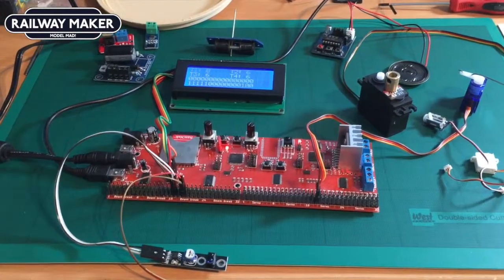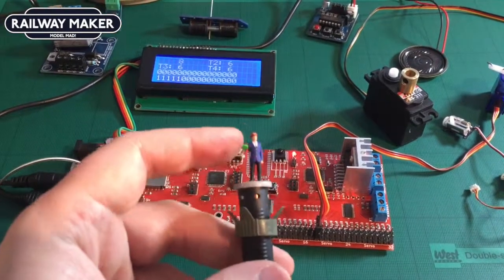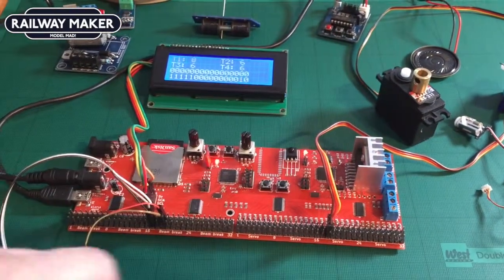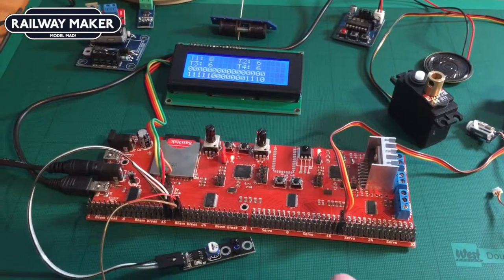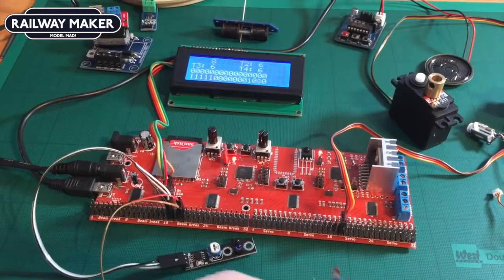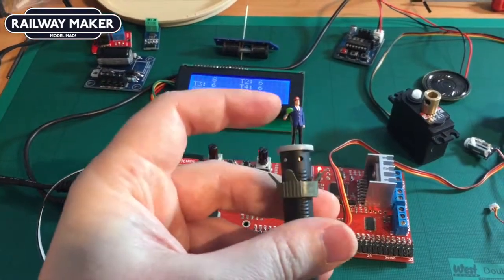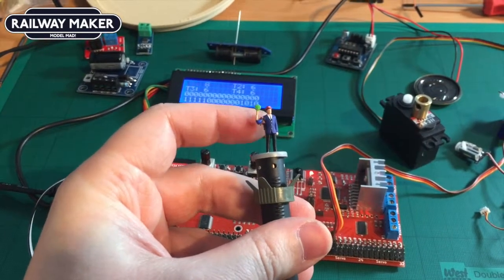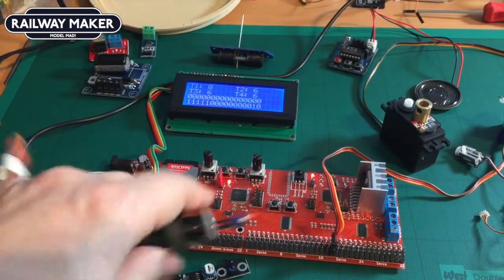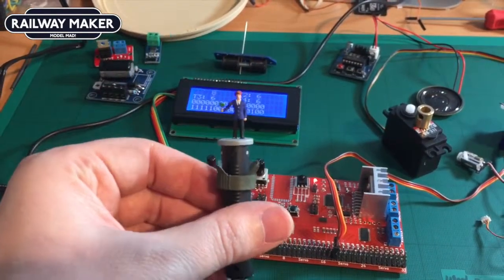We just went through some of the practical uses of the components on the board. I wanted to run through some of the fun animatronic stuff that you can bring your train set to life with. For example, you could have a beam breaker that notices when the train is leaving the platform, and you could get a figure to signal using one of the output pins. I need to look up exactly how this works, but it's certainly possible.